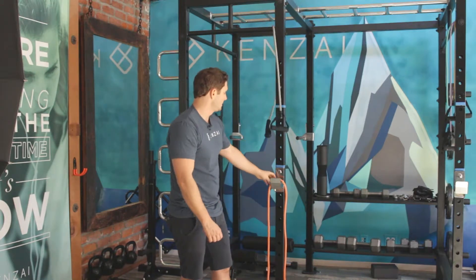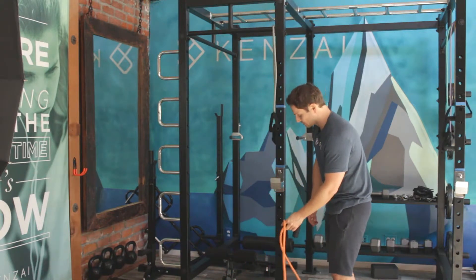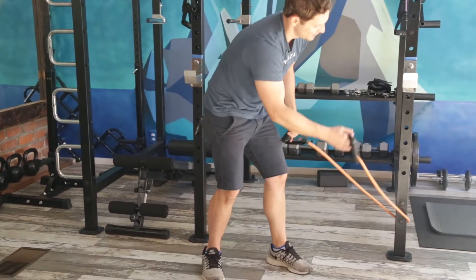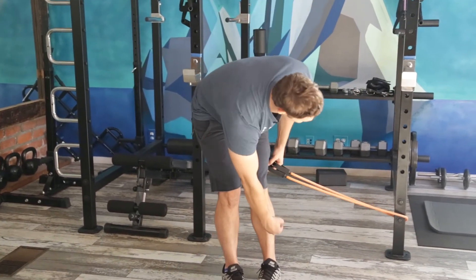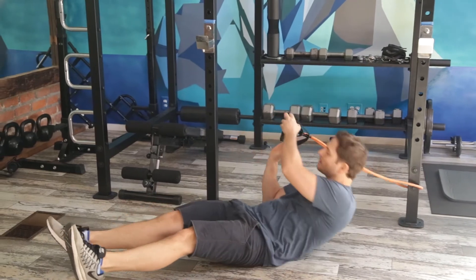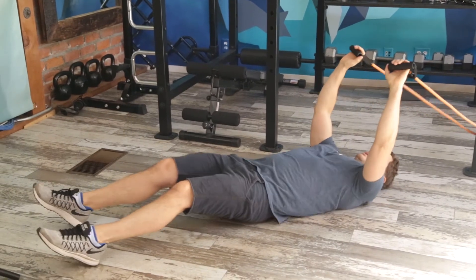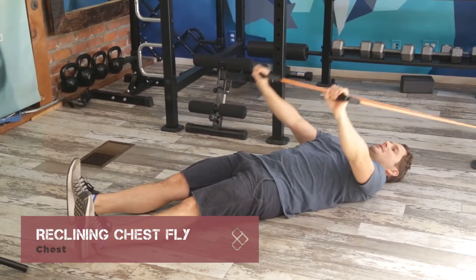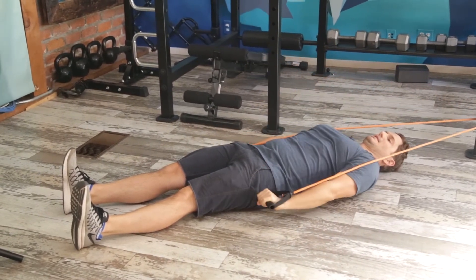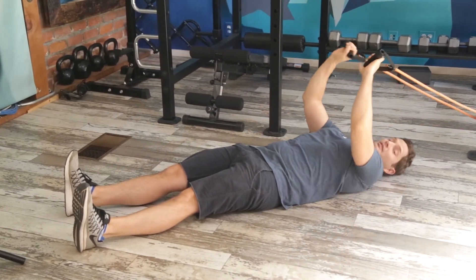Our final movement is a reclining chest exercise, which is a little unusual. We're going to take the band and loop it at a low point — about shin-high anchor point. I'm going to lie on the ground, scootch out until I've got a little bit of tension in the band, and I'm going to fly the band up and down. This is hitting the very top of my pec. At first you don't feel much, but after a few sets you'll start to feel that burn.